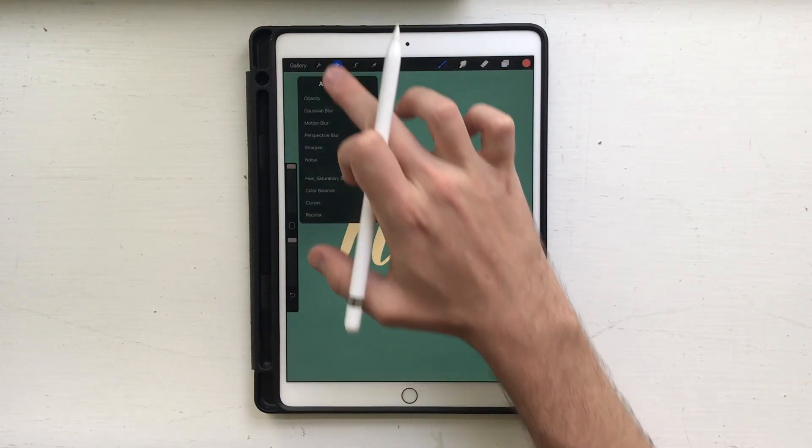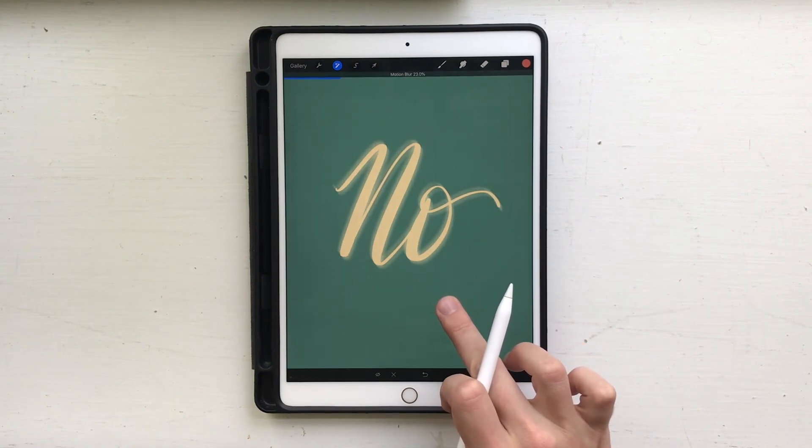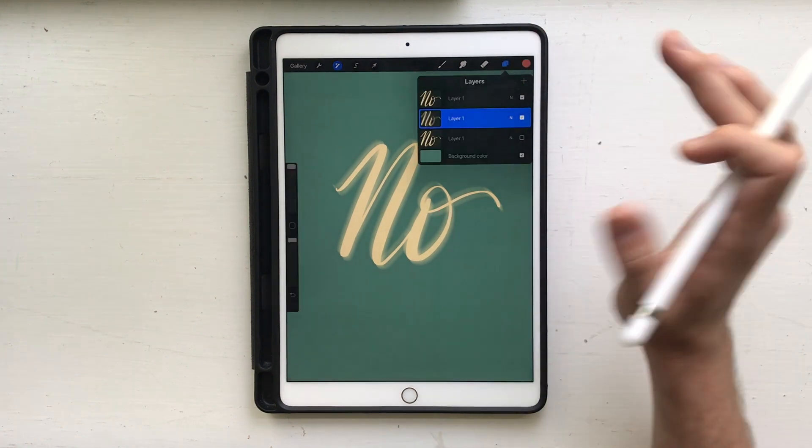We're gonna move on to layer B. Go into your adjustments, do a motion blur, and pull it out just a little bit — not too far — at an angle.